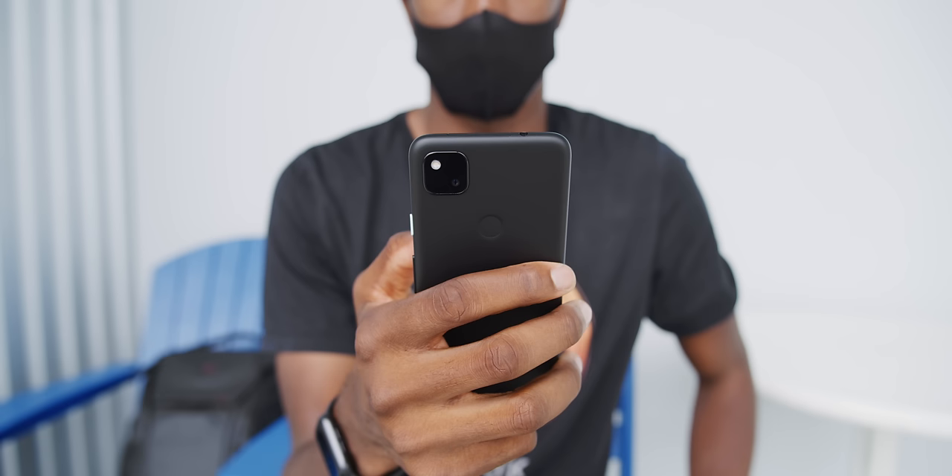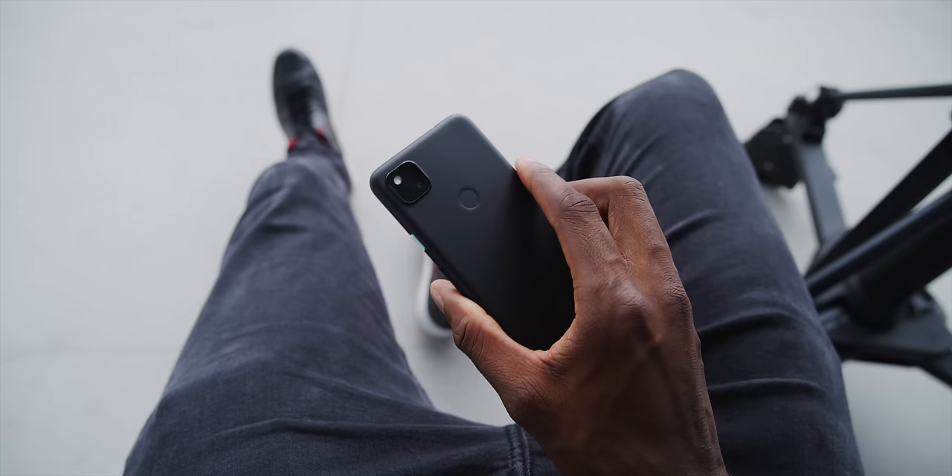My favorite part of this hardware, and maybe the best example of them truly keeping it simple, is the fingerprint reader still on the back — same place it was on the Pixel 3a, Pixel 2, original Pixel, Nexus 6P, and Nexus 5X. This is the tried and true place to put it, and there are zero problems with this fingerprint reader.